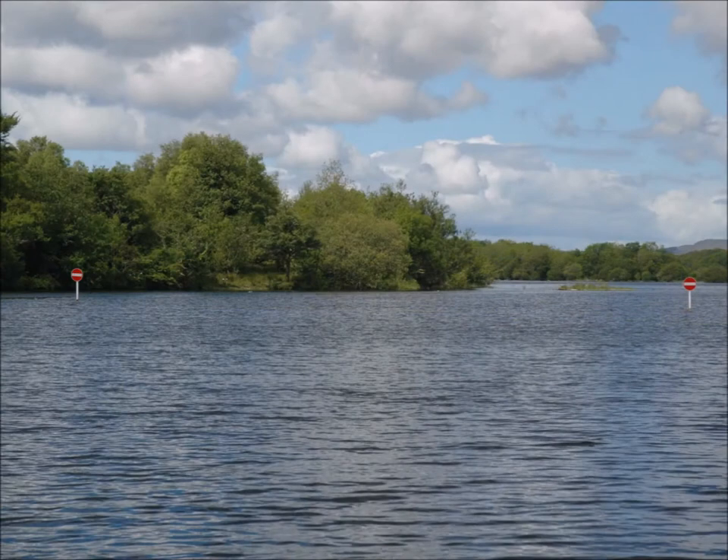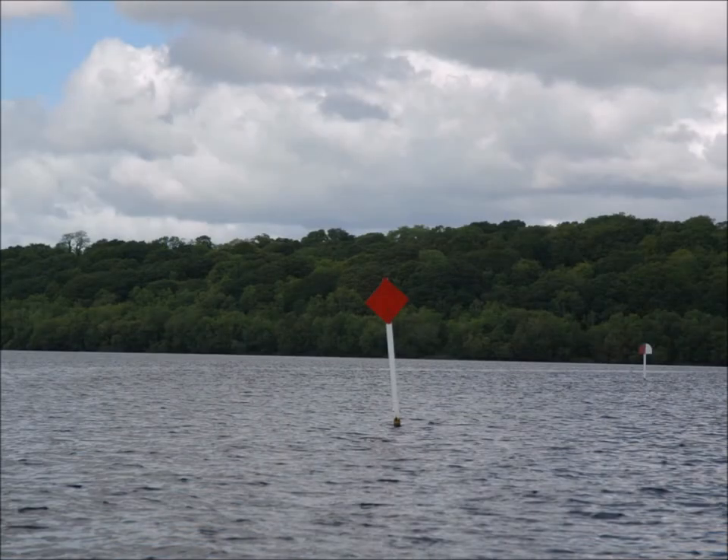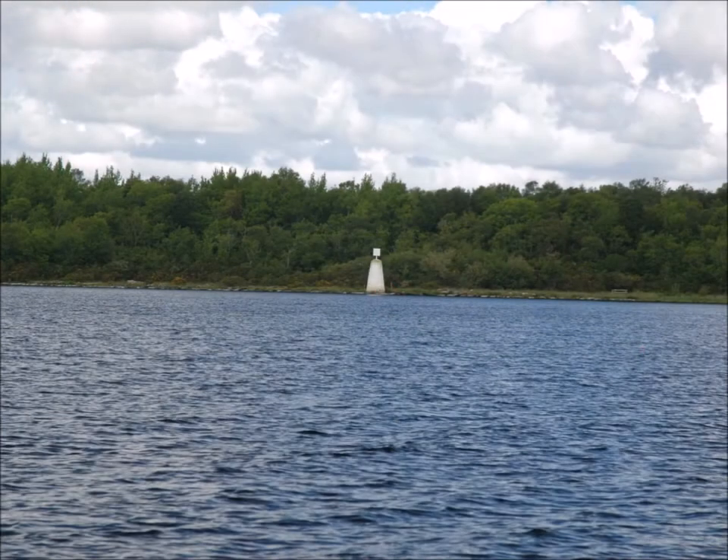This marker means no entry. If you see a no entry marker, it means just that — don't go past it. Red diamonds indicate a submerged rock or reef. Always give a wide berth. White cairns are navigation beacons and can be seen from a distance of many miles. Use these cairns to set your course across the lake.